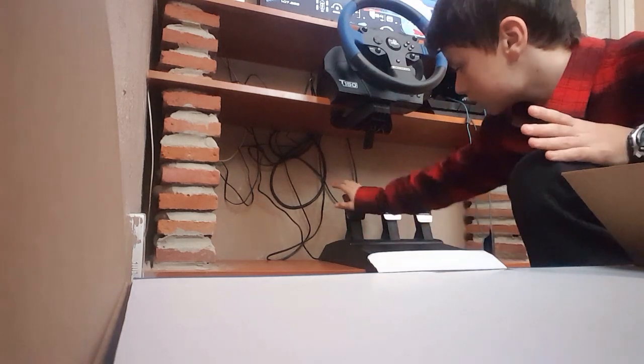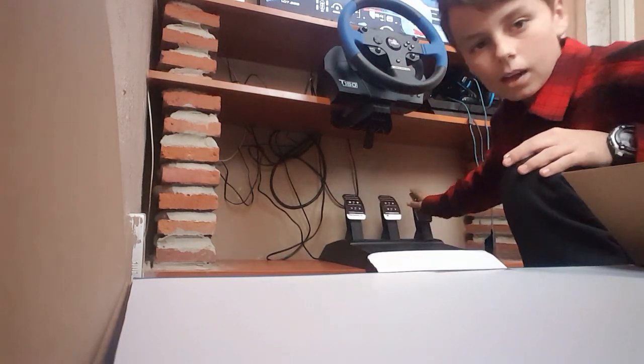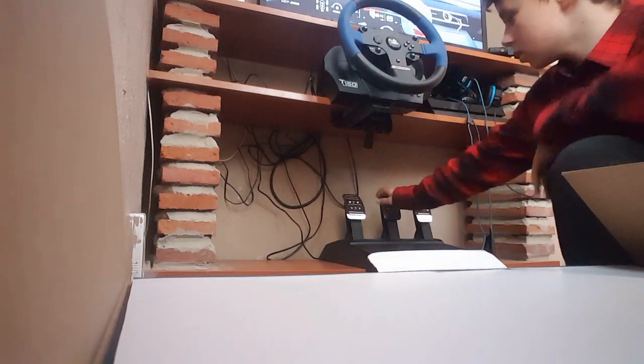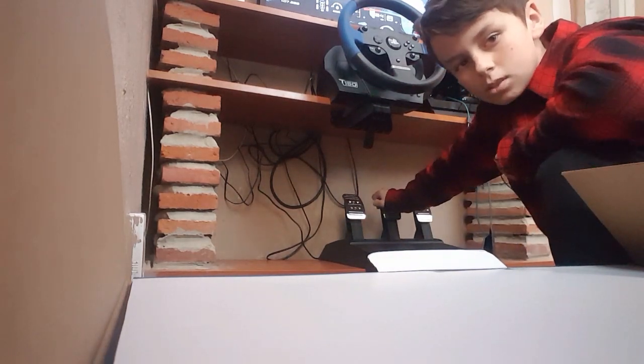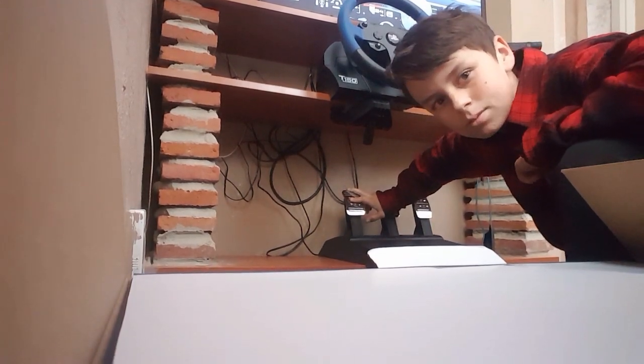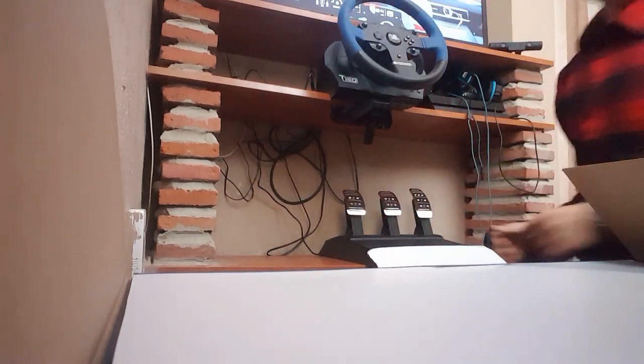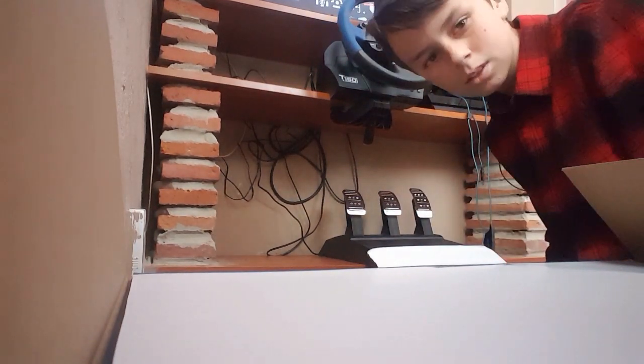So yesterday, this pedal was my accelerator and this one was my clutch, which was really confusing — because the brake is in the middle. If you're having to brake on the right-hand side all the time, that's going to get confusing, especially for people who actually drive cars.